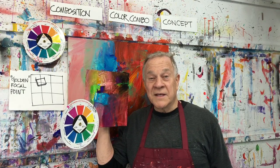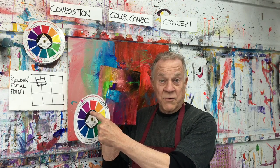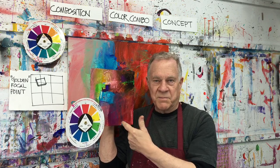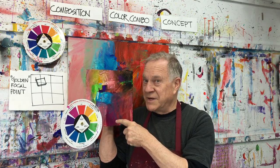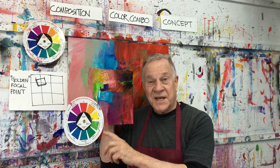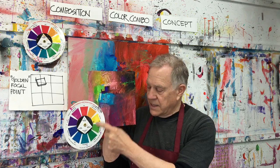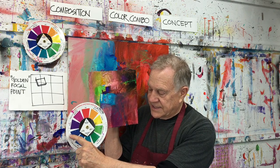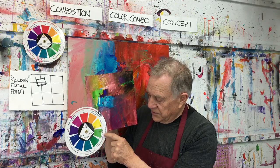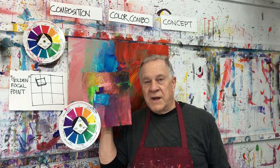You may recall in Bob Blast number 80 we did step one, where we took the dominant color off my color wheel — red — and put it over the entire canvas. This was my preliminary sketch before I did the big painting. Then in Bob Blast 81, we did steps two and three: we put the focal point color in, and then the two spice colors — a purple blue and a green yellow — just a little bit. But the focal point was right there.